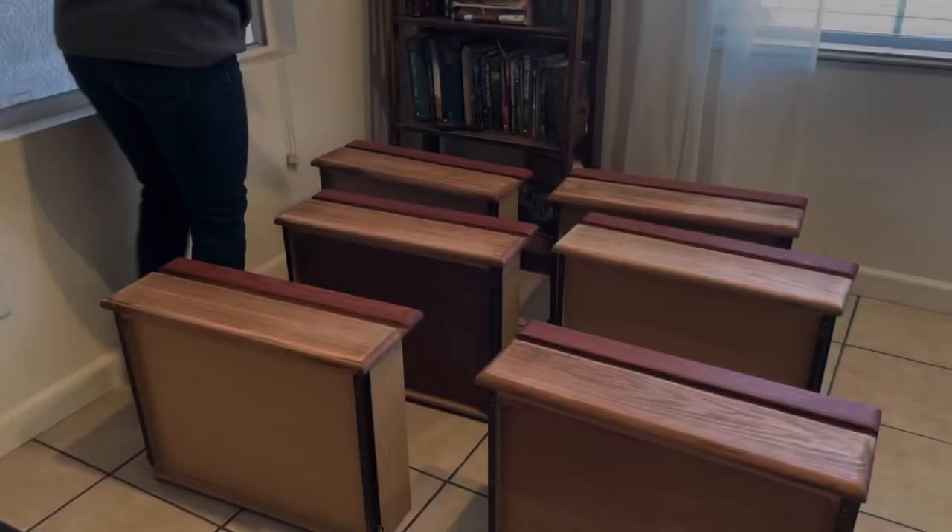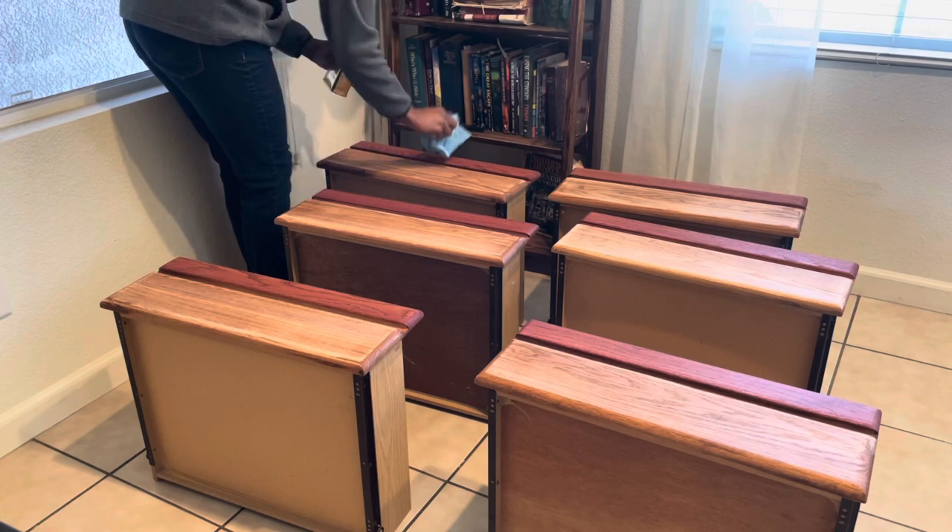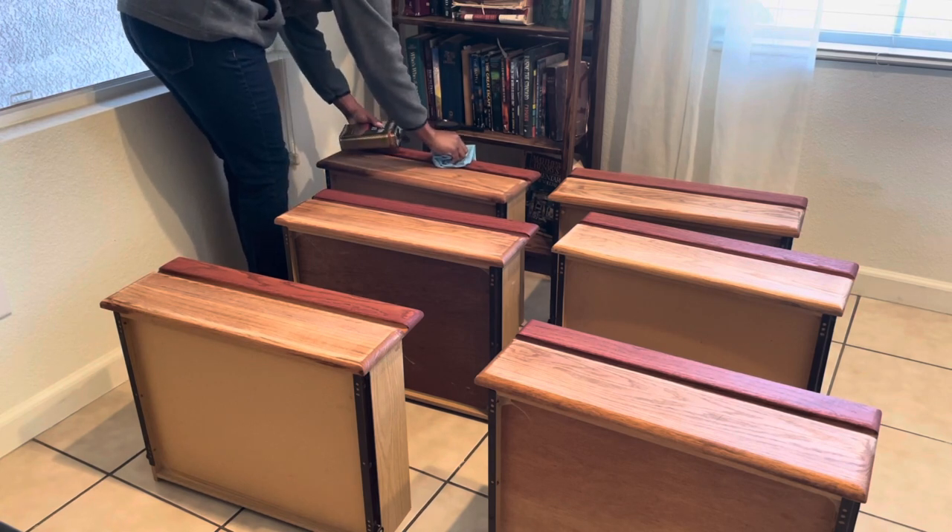Now I'm going to seal in my wood stain using an oil-based wipe-on poly by Minwax and a lint-free cloth.